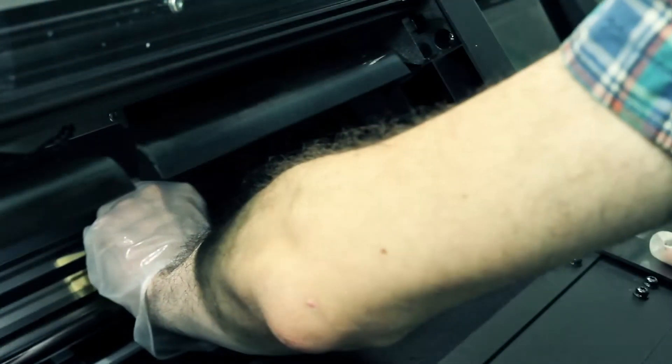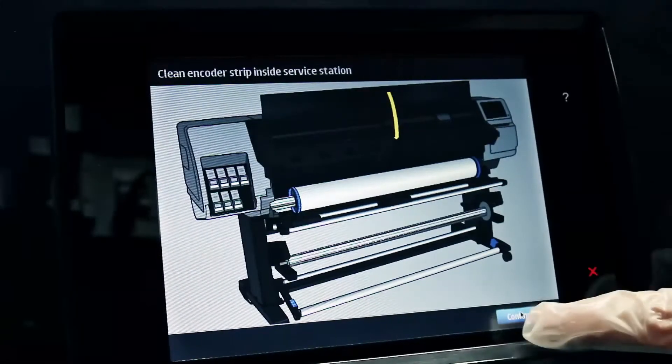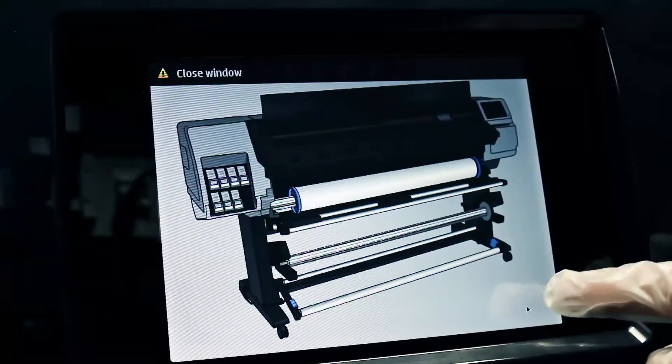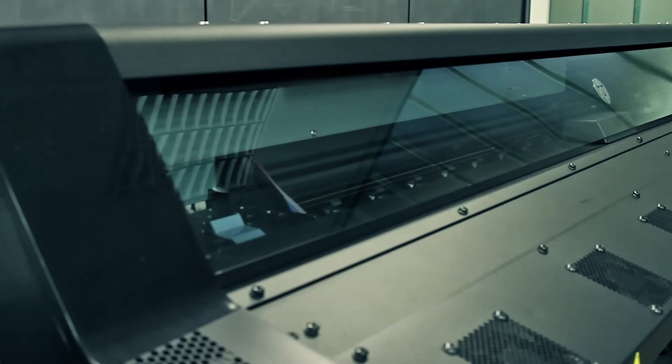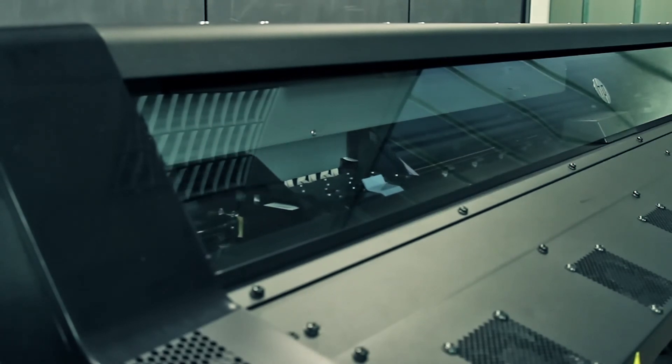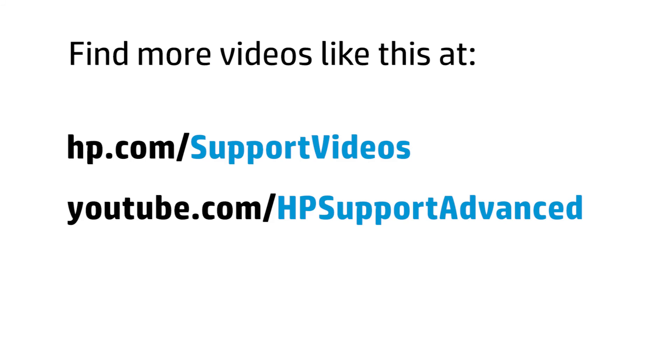You can find additional helpful videos at hp.com/support/videos and on our YouTube channel.